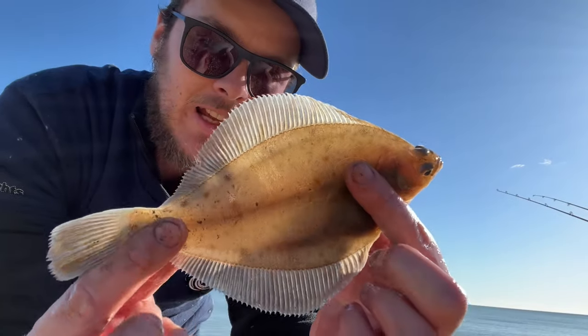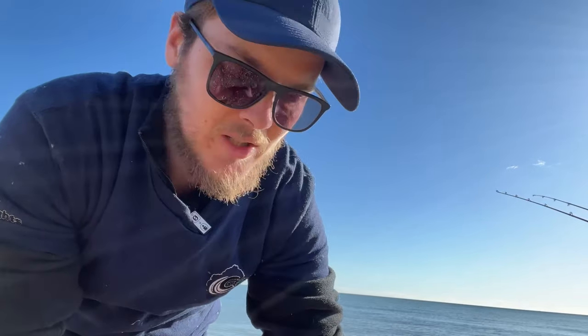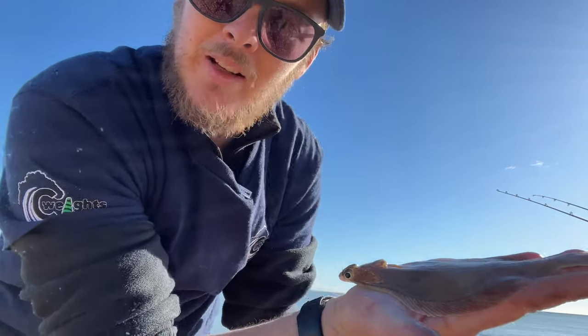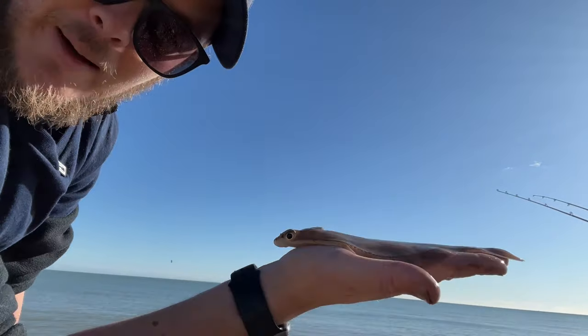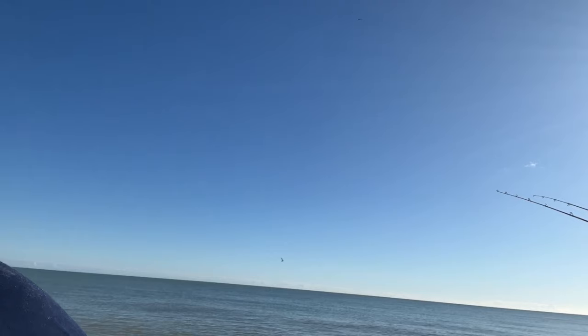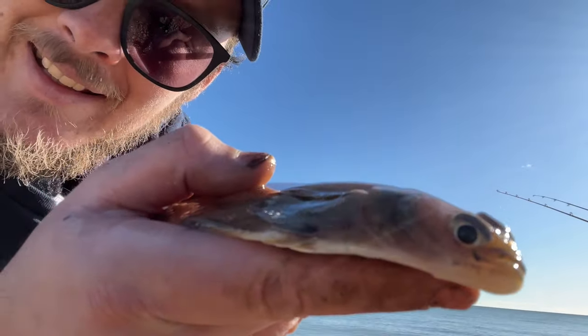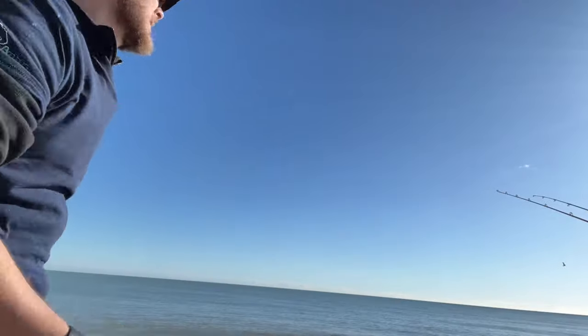I think that's number five of the day. Five dabs, two plaice. Happy days. They're only small though. It's a shame because I wouldn't mind taking a dab home for my dinner. I've never tried a dab. Let's get him back. Happy days.